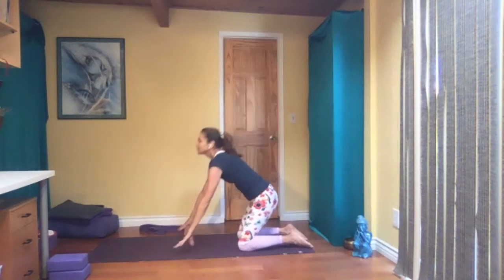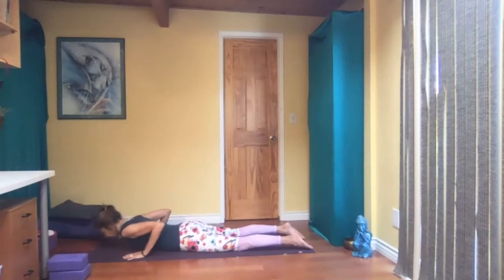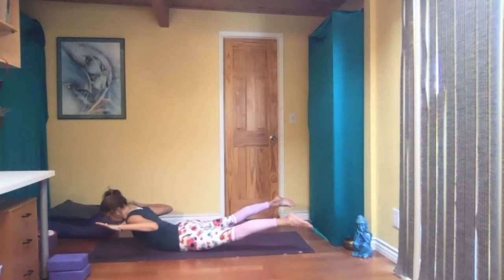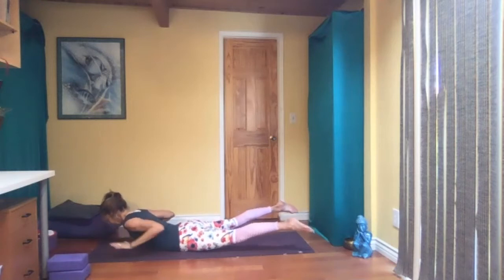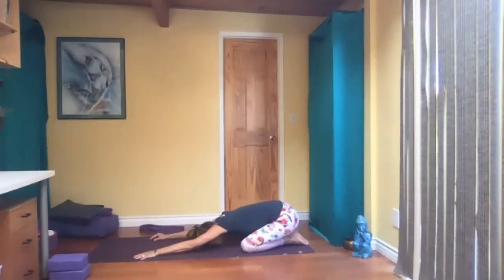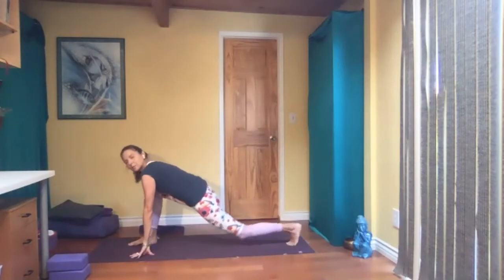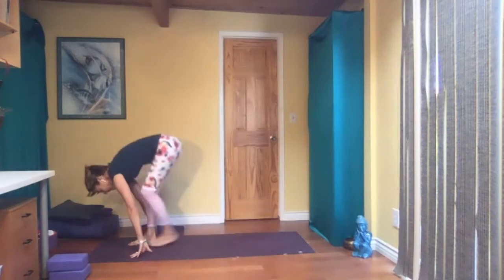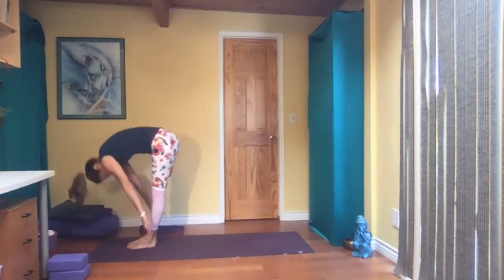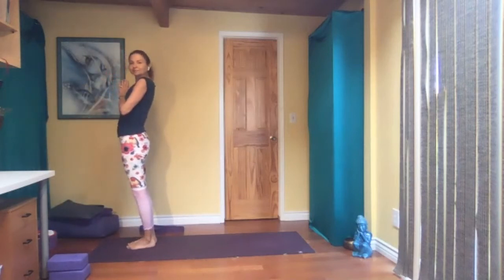Inhale, hands to the floor, exhale, child pose. Inhale, come forward on the floor, exhale, come up — locust variation. Hands to the floor, press back to child pose. Inhale, all fours, left leg forward, tuck your back toes, big step forward, fold in half, and come all the way up, palms in front of your heart center. That felt good.